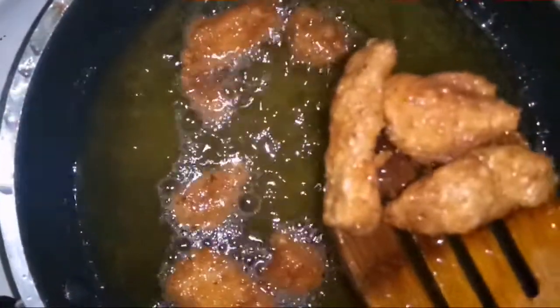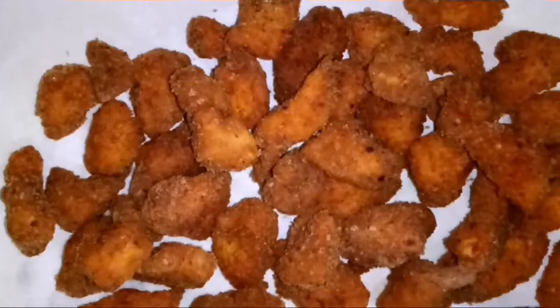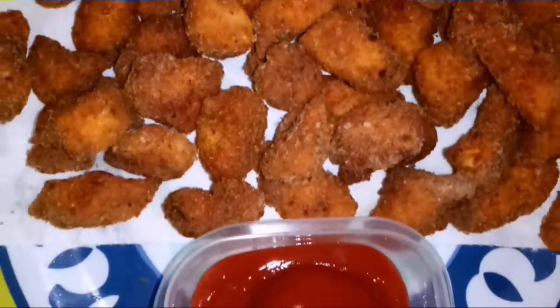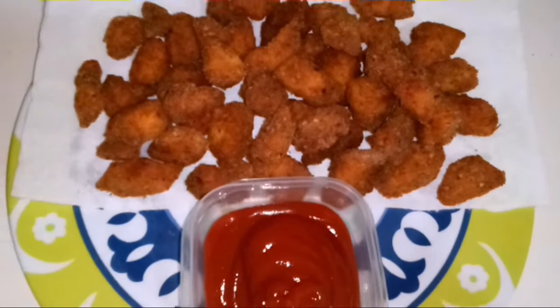Easy and simple chicken popcorn is ready. Add breadcrumbs and oil. Hope you enjoyed this video — please like, share, comment, and subscribe to our channel. Thank you so much for watching.